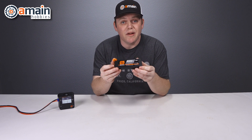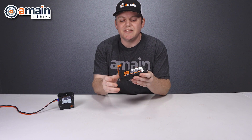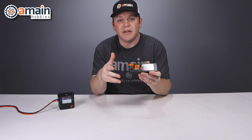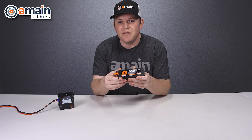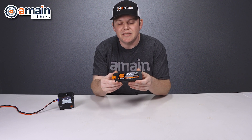So in other words, when you plug the smart battery into the smart charger, the charger recognizes the chemistry of the pack, the capacity, the cell count, and ultimately knows the charge rate to charge the battery. So it's very difficult to mess up those settings and to create an unsafe scenario.